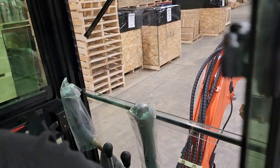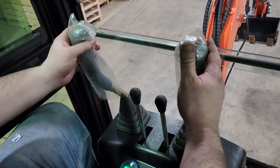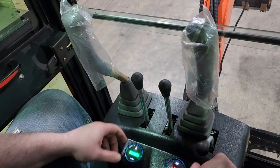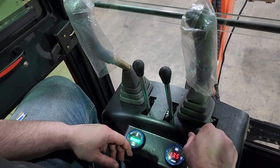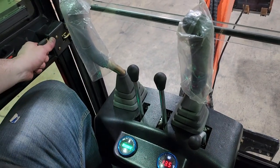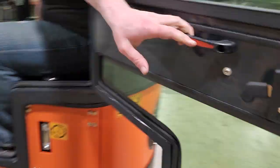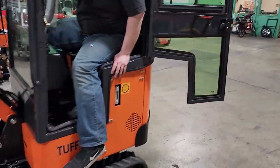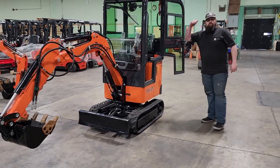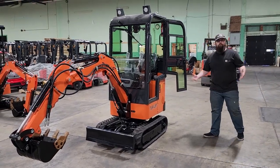Check out these controls. Your spin, bucket, up and down. You have a light there in the front. This is for your grater. And then you also have a nice door here that opens up — look at that, wonderful door that opens. Full-size man, way over six foot tall, can go ahead and fit in there comfortably.